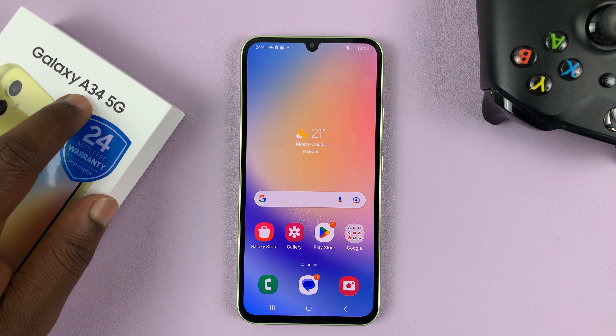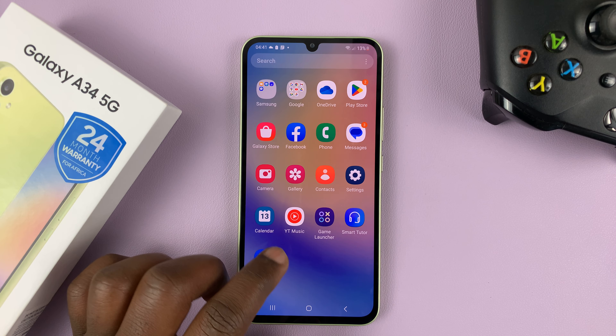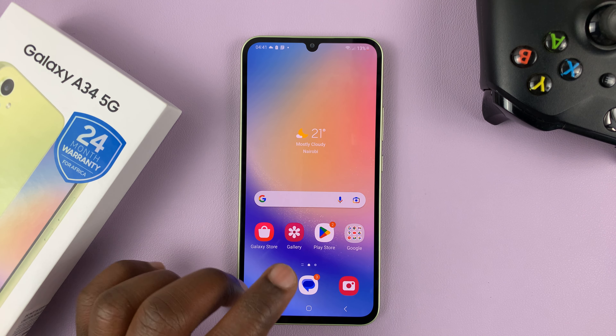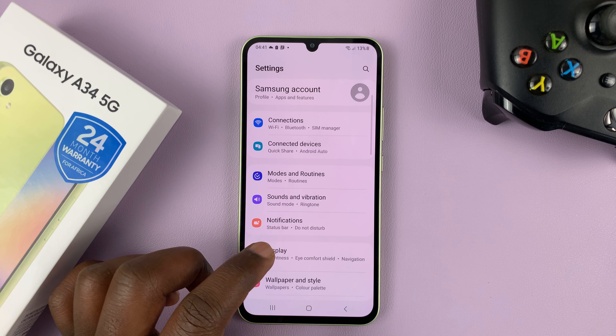I have the Samsung Galaxy A34 5G, and I'll be showing you how to change the hotspot password. So what you need to do is go into settings. On the main settings page, go to connections.